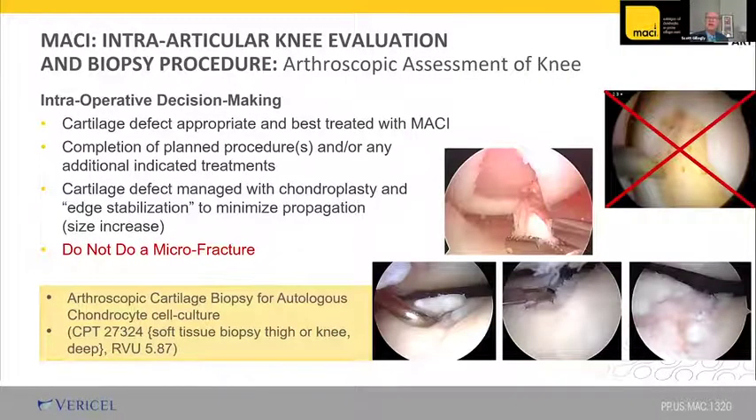For intraoperative decision making, look for cartilage defects that are appropriate and best treated with MACI. If you're there for an ACL or another procedure, go ahead and do that procedure first, then take your cartilage biopsy at the end. For billing, I use a CPT code for soft tissue biopsy, thigh or knee deep — that's 5.87 RVUs. I've billed this code probably a couple thousand times and really haven't had a problem with it.